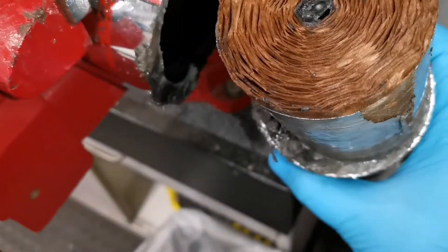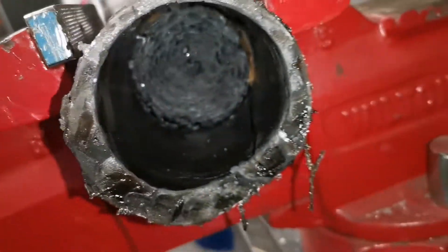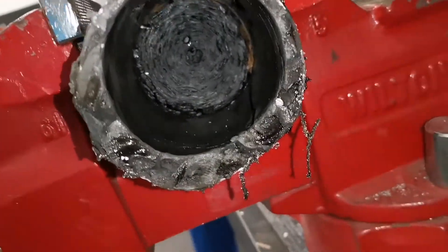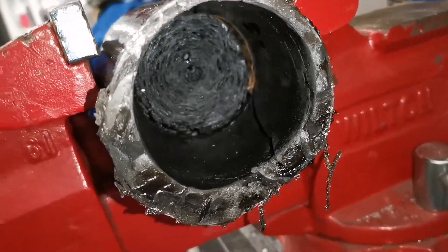I have no idea how these work. This looks kind of weird to me, and this is what's inside. Looks like there's some sort of insulating material there — that black stuff. Not too hard to cut through.